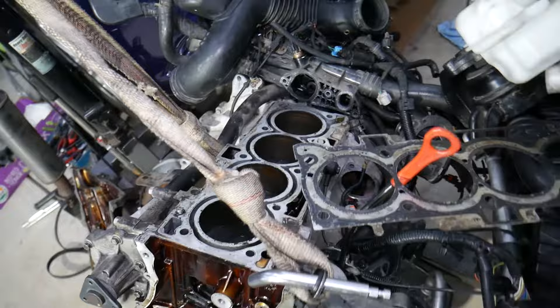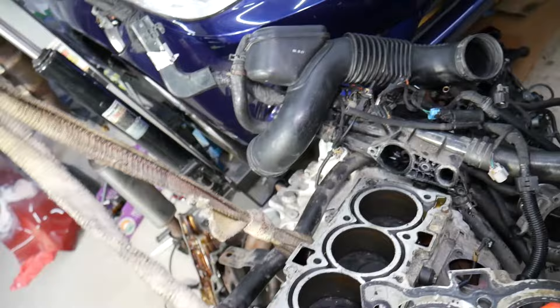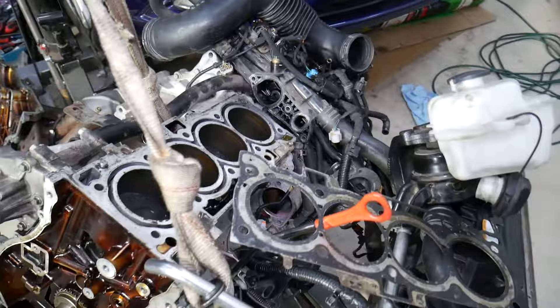Another thing people always need to check is the coolant temperature sensor — make sure it's working correctly. We have a video on how to test the coolant temperature sensor. If it's sending the wrong information to the engine computer, it may not turn the radiator fan on in time, and that can overheat the car. You also need to make sure the thermostat is working correctly.